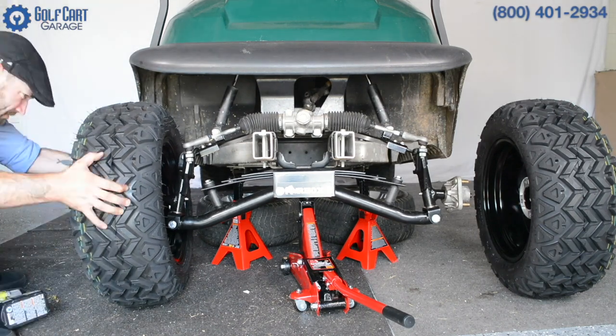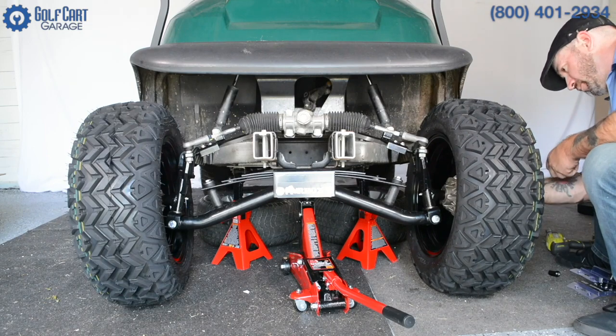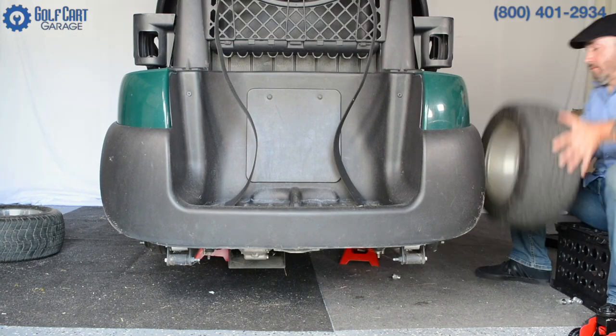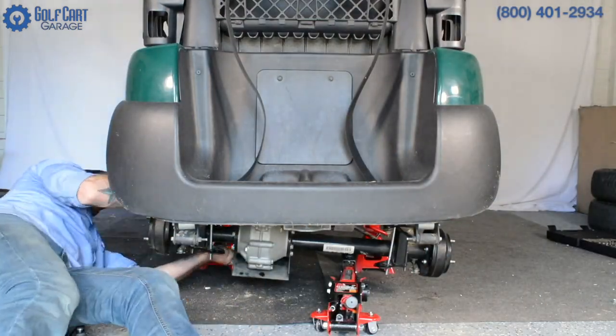In the meantime, if you're lifting your golf cart, we have step-by-step installation videos, free shipping, and great service right here in the Golf Cart Garage. We know what it takes to get through a project like this.